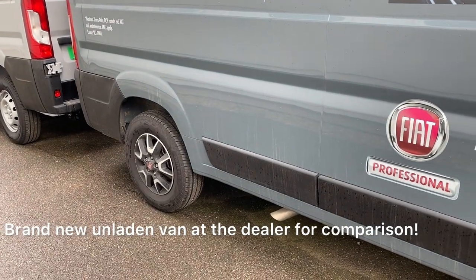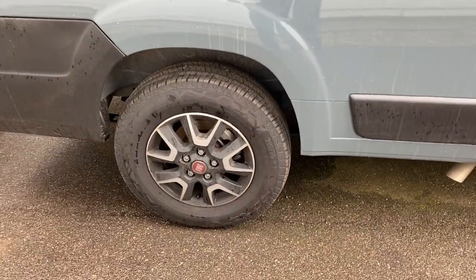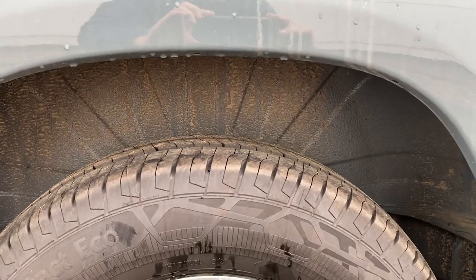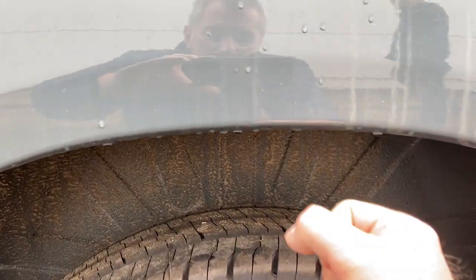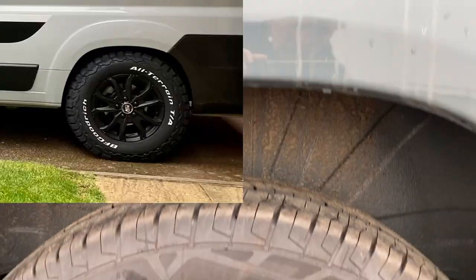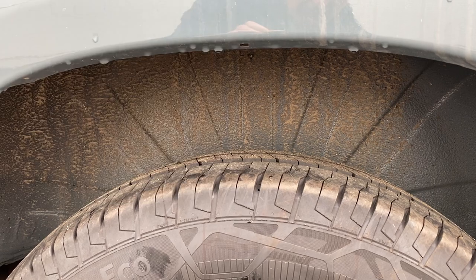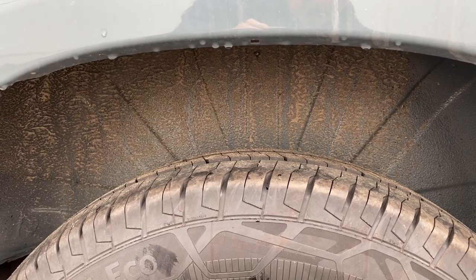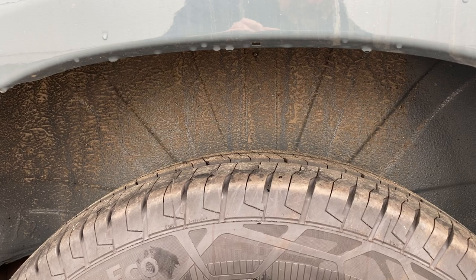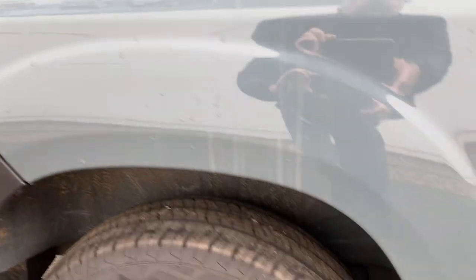Just to give you an idea of why I'm going to fit these sumo springs — these are the same size wheels and tyres as mine, but if you look at the gap there, you can see there's a substantial gap compared to what mine is, because obviously it's loaded up. You can see that the sumo springs are going to make a bit of a difference. We'll have a look underneath and see if the leaf spring has got a curve in it as well.